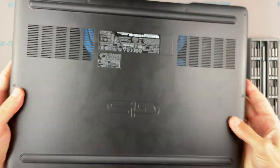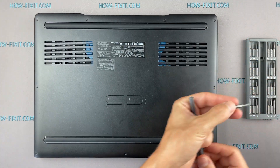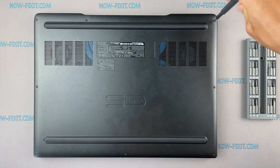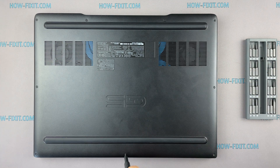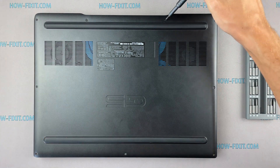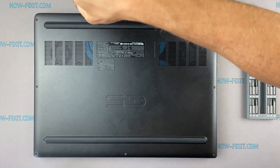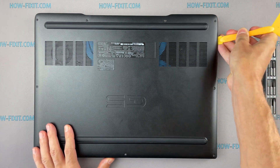Turn the laptop over and remove all screws on the bottom cover. Next, take the plastic tool and begin to open the case of the laptop.